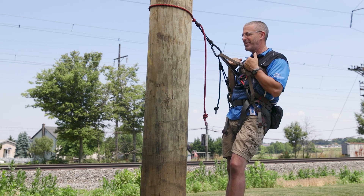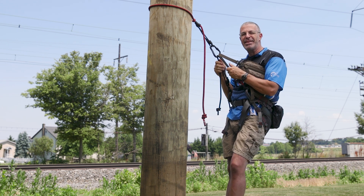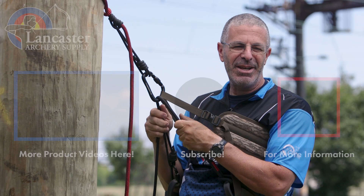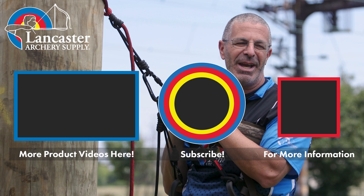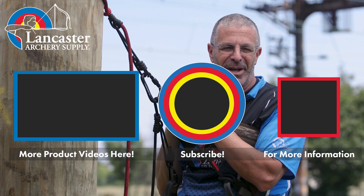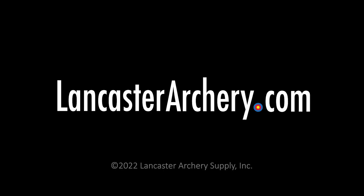That is the Trophy Line Covert Light and backband. Trophy Line's got this great system for saddle hunters that takes care of everything you need. If you like this video, give us a thumbs up. If you want to see more videos like it, subscribe to our YouTube channel and click that bell to get notifications whenever we put out new videos. As always, if you have any questions, you can visit us at lancasterarchery.com.